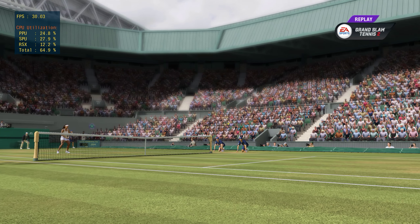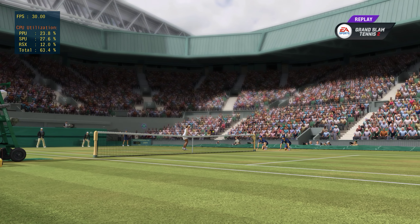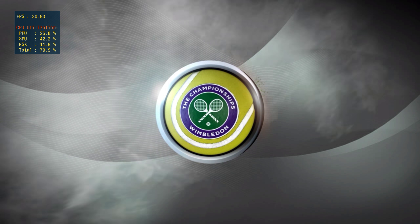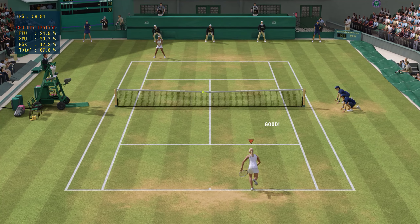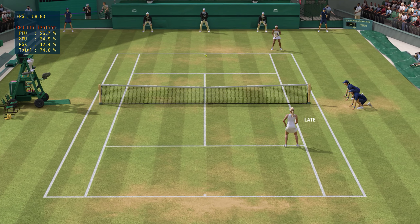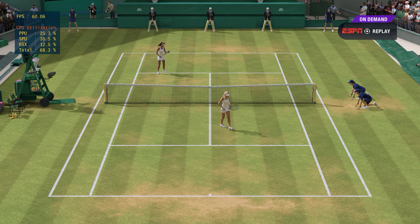The pros of hitting your shots deep: you give your opponent less time and less confidence that they'll be able to do something with it. The cons? None. But you have to fall the risk to get that angle on a forehand winner.